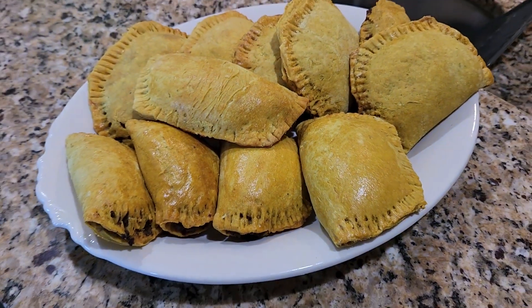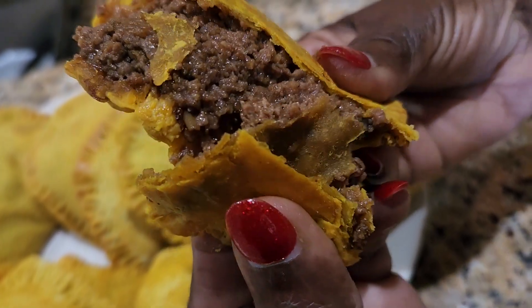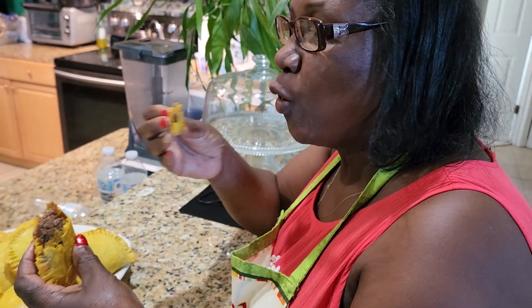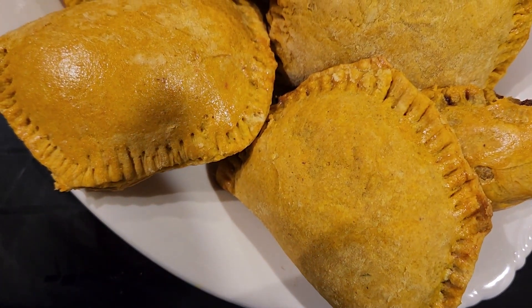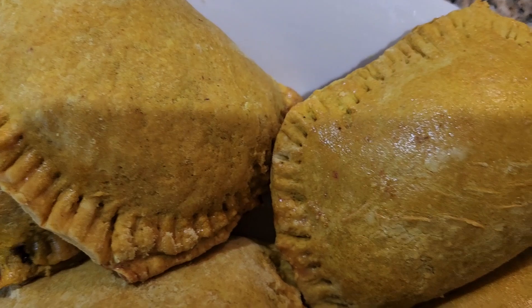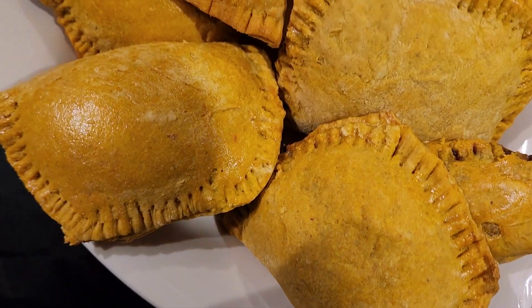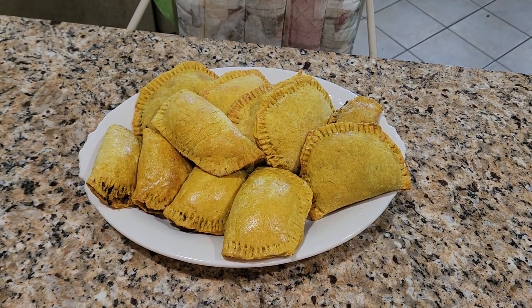Here you have it — juicy, flaky beef patties! Don't forget to like, share, and subscribe. I hope you enjoy trying to make these; they are so good and delicious. See you in the next video, bye!